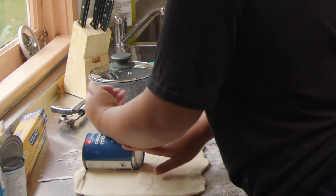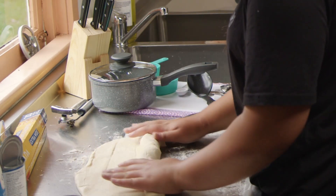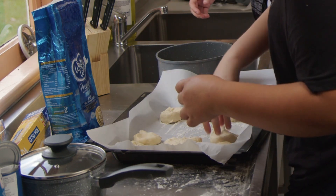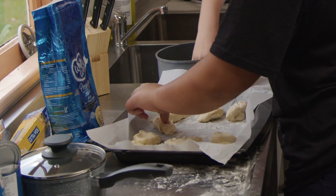We rolled it out like a cinnamon roll and then cut it onto the pan or tray. After we cut it into the tray, we let it ferment for a little while — about half an hour or so — and then we put it in the oven.